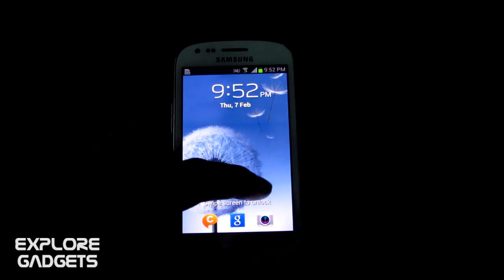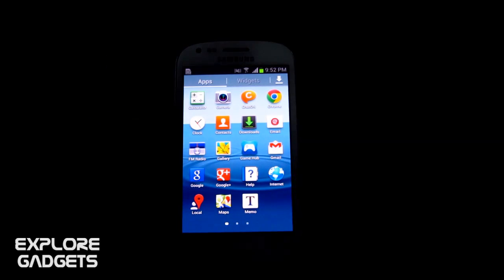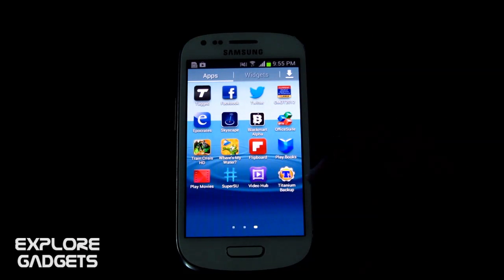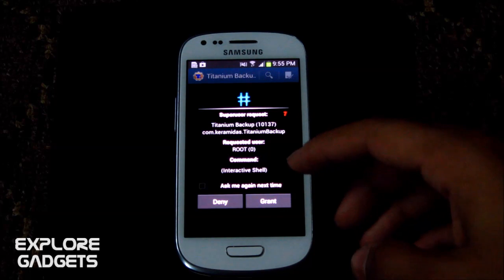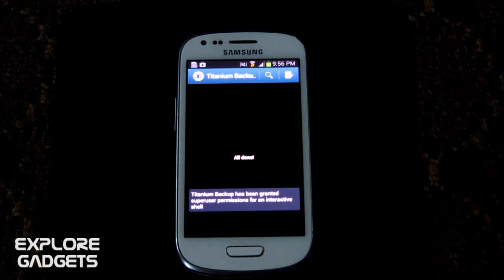The phone is booting up — it's the first time so it will take some time to load. We can see the SuperUser app is here, which confirms root access. To verify, let's open Titanium Backup. It asks for SuperUser permissions, and once granted, you can see the root is working.